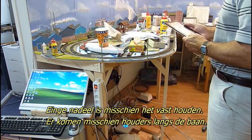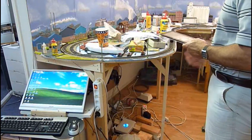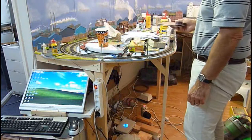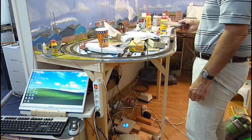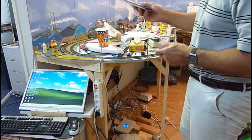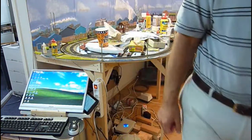This is good enough certainly for operating the layout and walking around checking things. A nice little extra gadget — I love my gadgets.